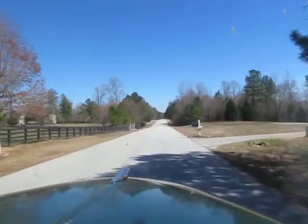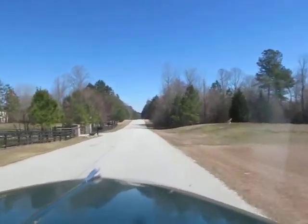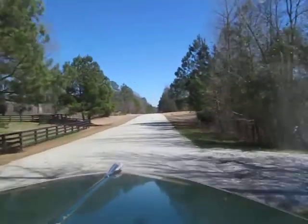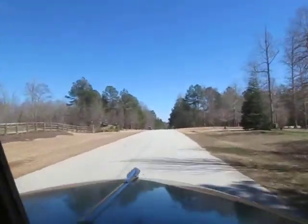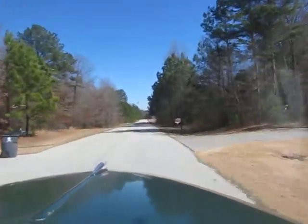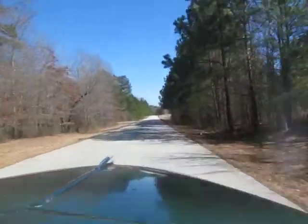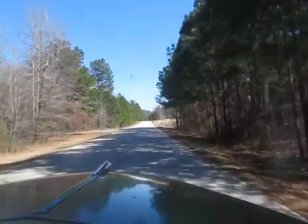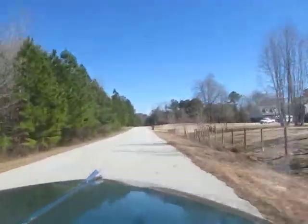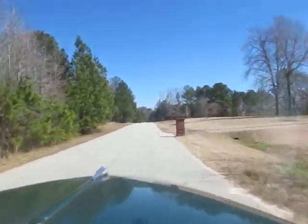For the most part this is an unrestored vehicle. It may have had a paint job many, many years ago, but other than that I don't believe the truck has been restored all that much. The odometer is only showing 16,000 miles, though I don't know how long ago it could have stopped working.